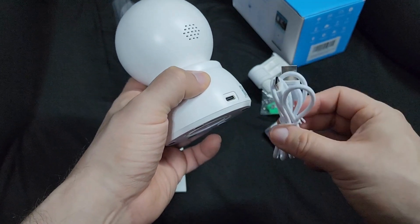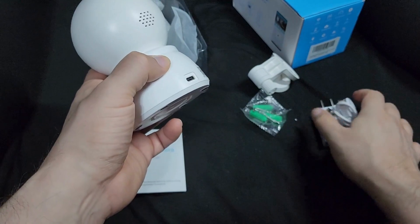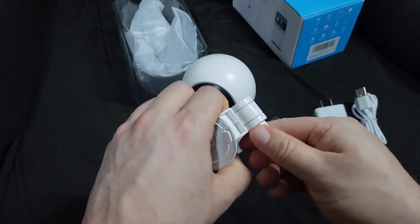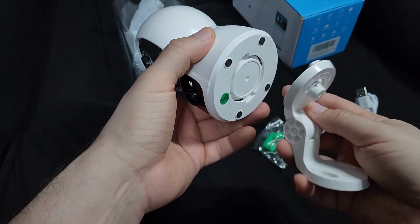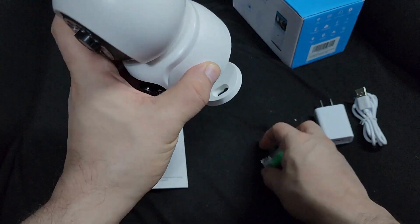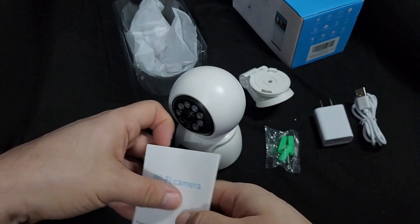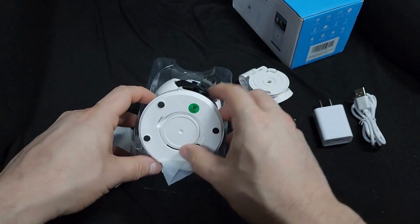Here you have the plug, and it came with a power brick. It also came with mounting screws and a mount, so you can mount it to the wall using the screws however you like. It came with instructions and the app to download — very clear. This is just how it came, wrapped up in a bag.